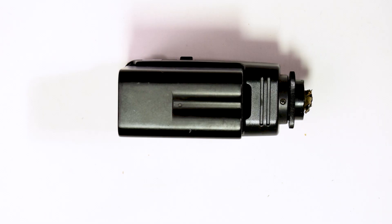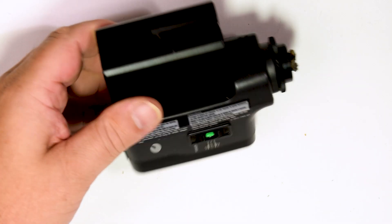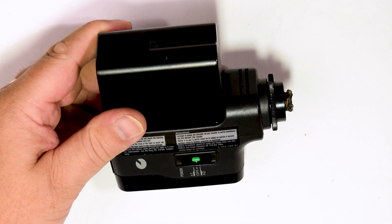Hello, welcome to the workshop. I'm George and today we're doing something very simple. We're fixing a broken mount on a video light.